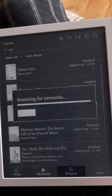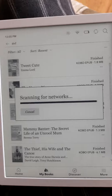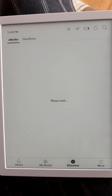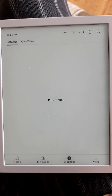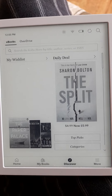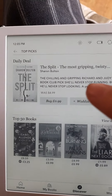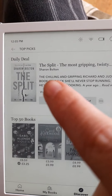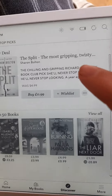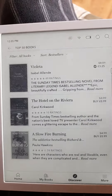If you go to Discover, it has to be WiFi connected so it can get all the books. So on Discover you've got daily deals — that's just been added today for 99p. That's actually a good book, by the way. And then the top 50, and the list goes on of all the other ones.